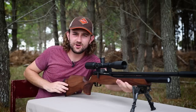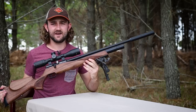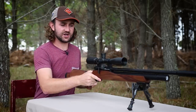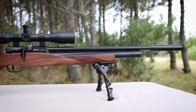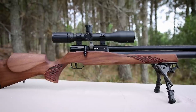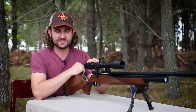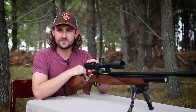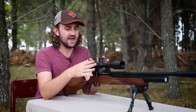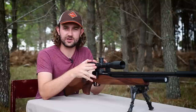And that concludes my review of the FX Streamline. I've definitely enjoyed this rifle a lot more than I expected to. Originally I wanted to review it as a great value-for-money rifle, but I actually ended up falling in love with this gun. I really like the way it shoots, I love the feel of it — especially shooting off a bench — and I would love to do some hunting videos with this rifle in the future, so keep your eye out for that.